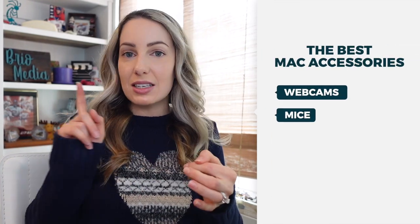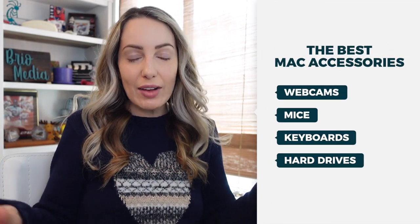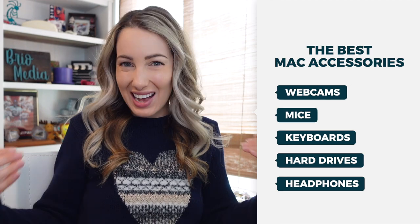There are a lot of necessities when it comes to Mac accessories — say that ten times fast. I'm going to cover things like webcams, mice, external keyboards, external hard drives, and so much more. I've created chapters for you to navigate through your desired accessories at your leisure.